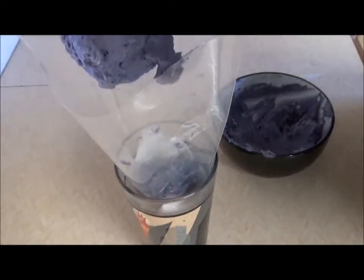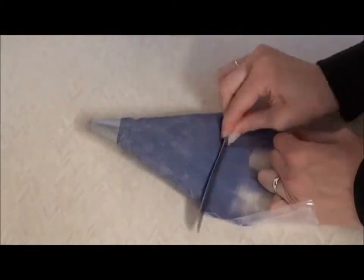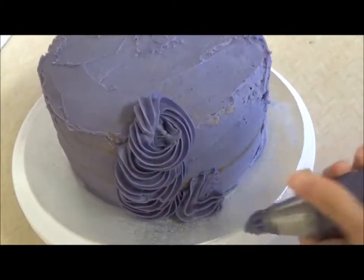I put the rest of the buttercream into a piping bag. It had been ages since I'd done any piping, so it took me a while to get into the rhythm of piping the swirls.